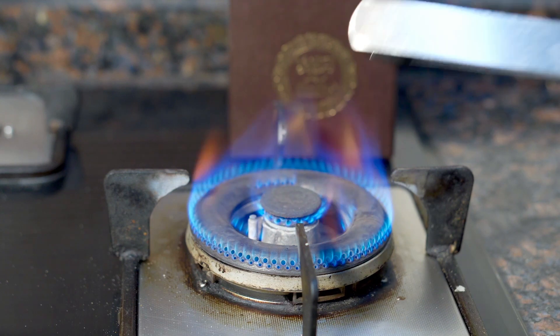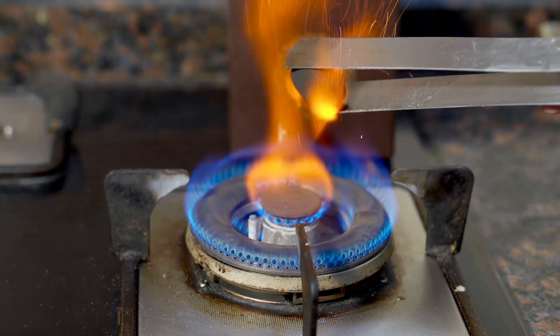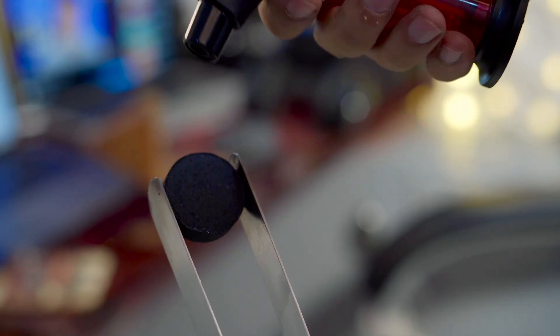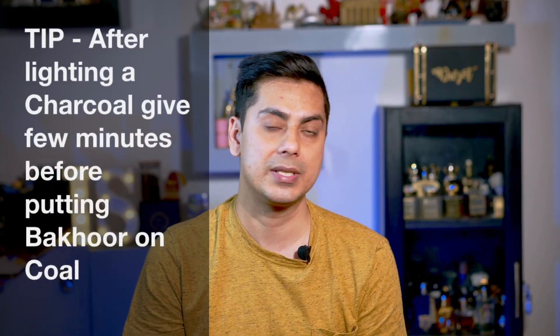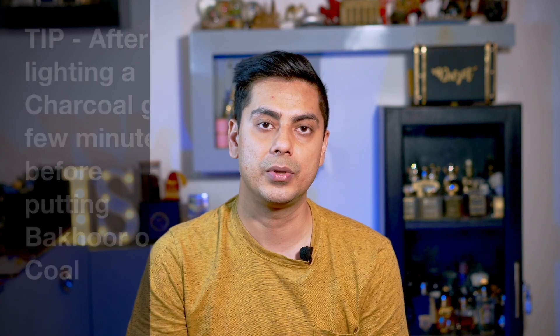The third decision is how you want to light up the charcoal. You have basically three options. One is to use your gas burner in the kitchen and burn it there. The second is to use a matchstick. The third option, if you're seriously into Bakhoor, is to invest in a jet flame — a small jet flame available on Amazon, very handy, which you can use to light up your charcoal.